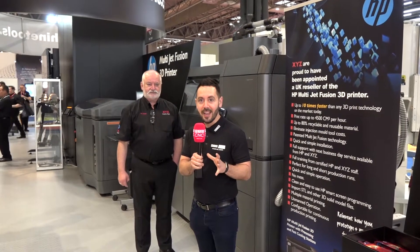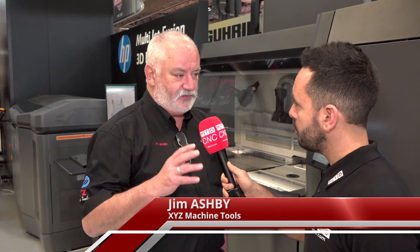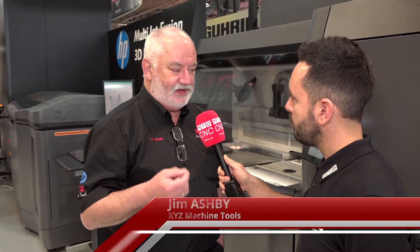Today I'm here at XYZ and we've come to look at the 3D printers that you now have to offer. Can you talk me through this new technology that you're now offering? Well, the technology is actually not that new — it's been around for about 30 years. What HP have done is taken it from being a prototyping machine into a full production machine that uses real engineering thermoplastics that any engineer would recognise.